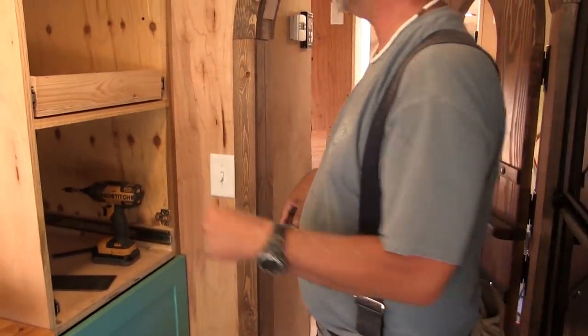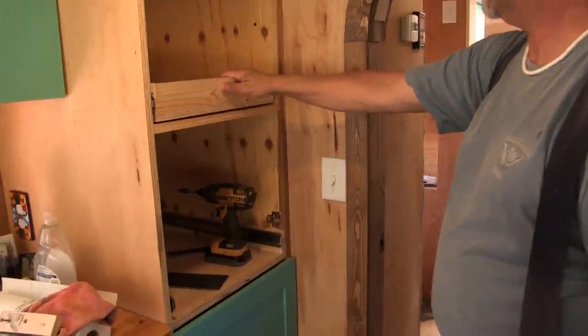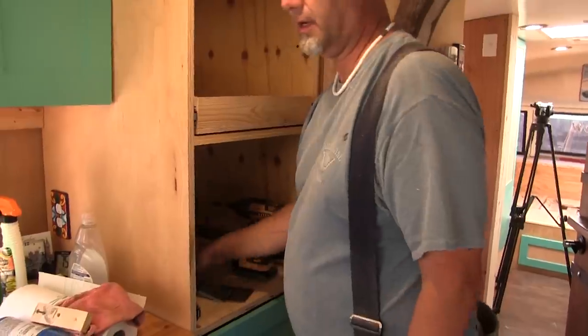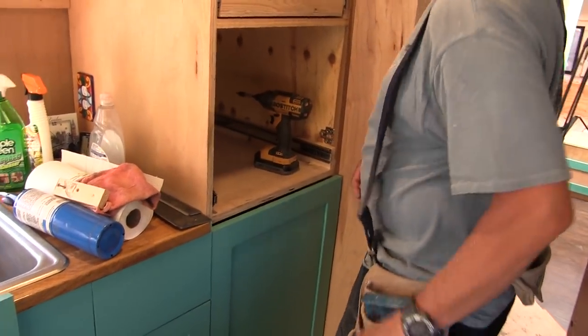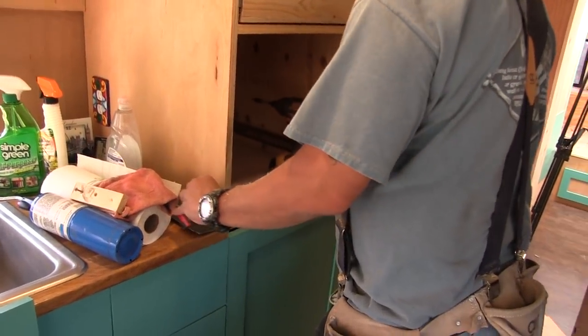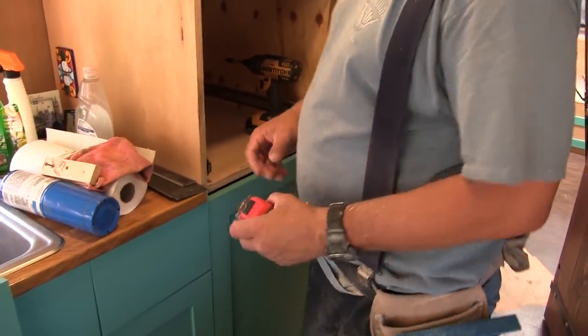Okay, I like it. It's really gonna make it nice for finding stuff in the back. Okay, so we're gonna make another one of these - let's measure, shall we? Yes, let's measure very carefully. Seventeen and three-sixteenths is really what we're after.